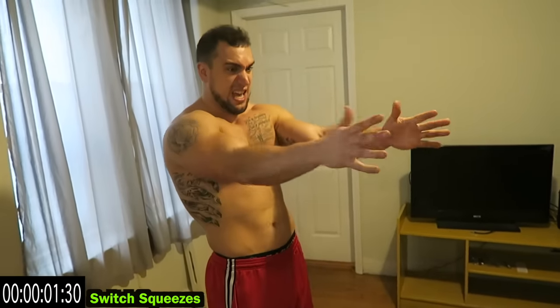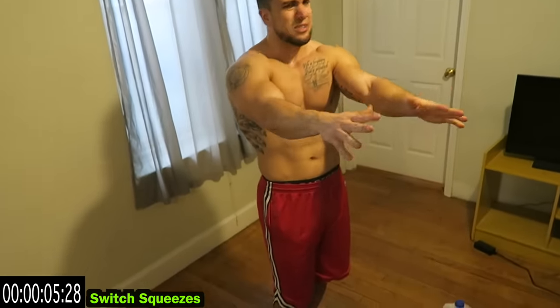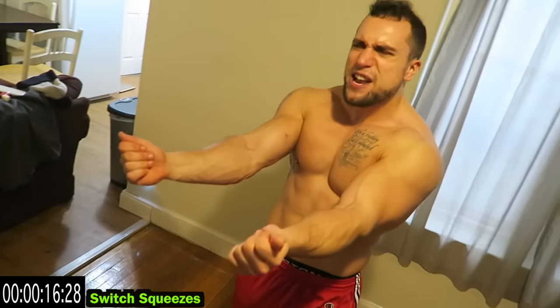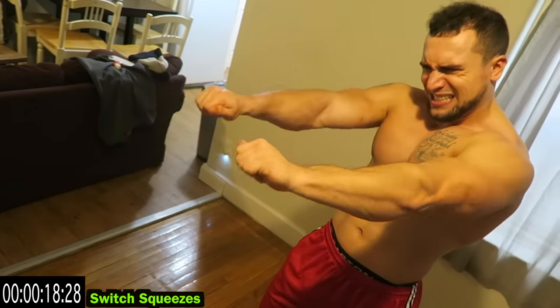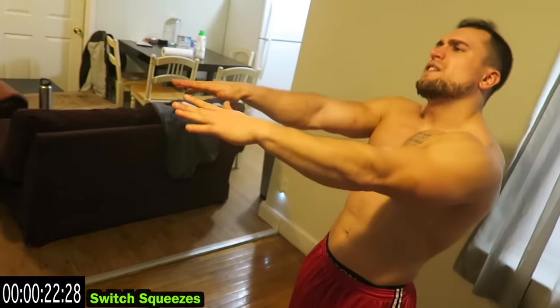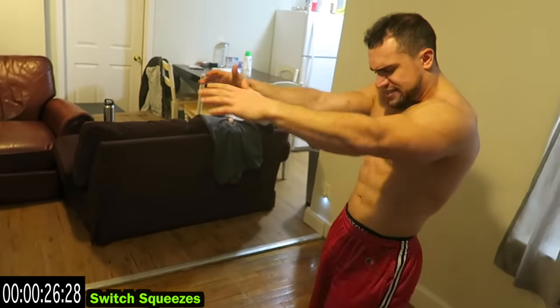Switch squeezes — this is so much harder than it looks. Keep fighting with me aliens, you got more in the tank. You always do — you're better than you think. Keep pushing yourself, keep getting better. We are in this journey together. Remember full extension of the fingers every rep — shake it out when you need it, get back at it.